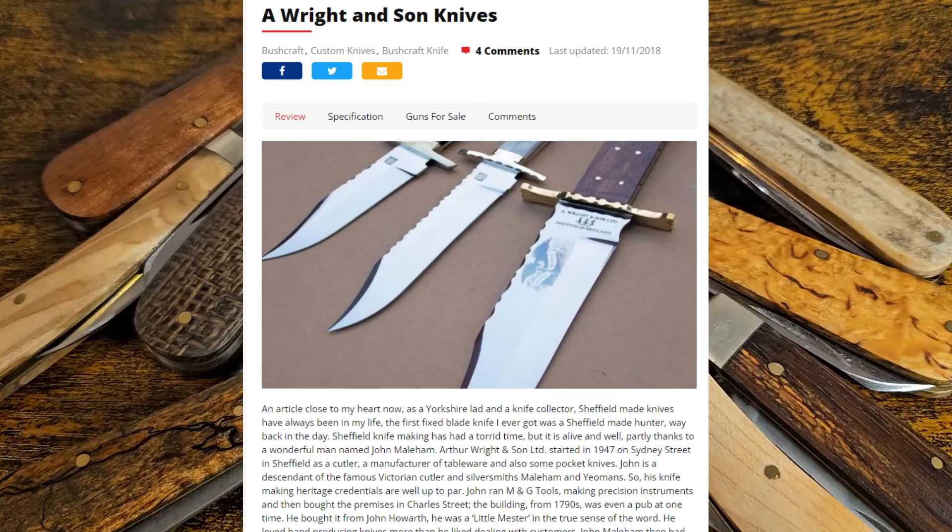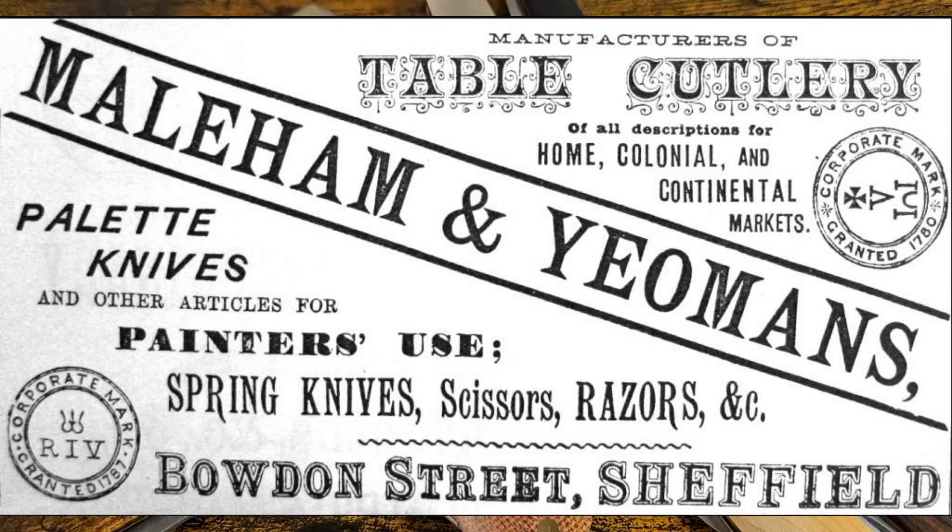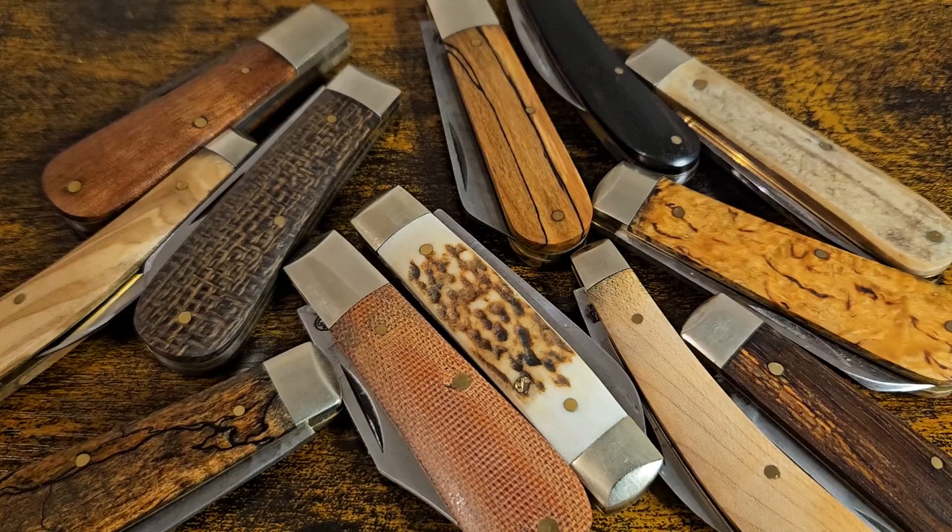Some of the research I did find was a brilliant article in Gunmark magazine, where the writer actually went and visited them and had a tour around the factory. That was back when John Mayoham had them — the previous owner. John Mayoham comes from a bit of a pedigree: he's a descendant of Mayoham and Yeomans, a company that's been going since 1876. He owned Arthur Wright for a while.